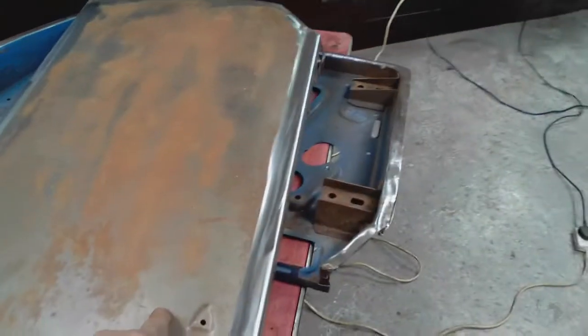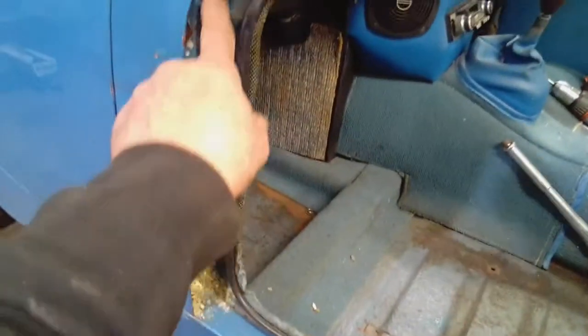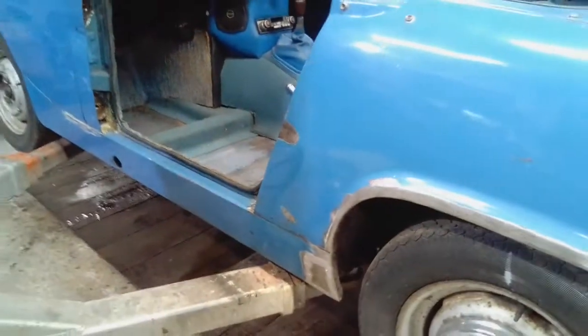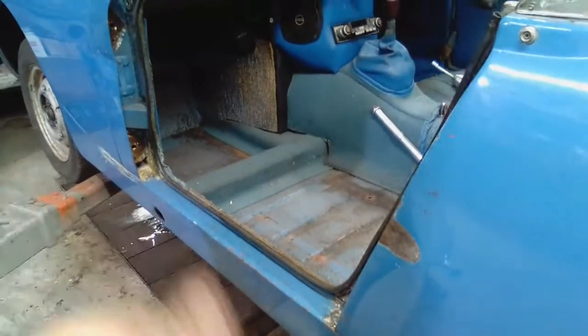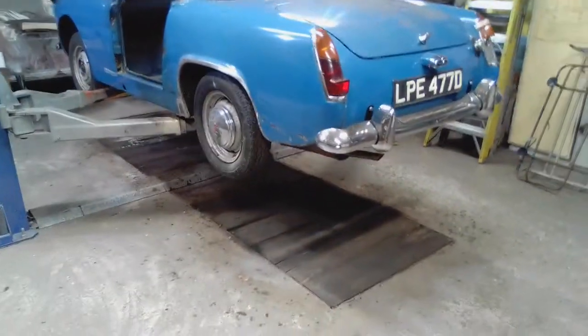This will be fitted onto the inner frame, clamped in position, and then welded into place — so that's my job for this afternoon. Then I can get the hinges fitted on this door, fit it into the opening, make sure it fits the aperture correctly, make any adjustments as required, and then put all the door furniture on and the door panel, etc.